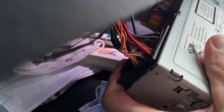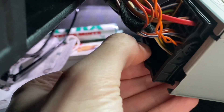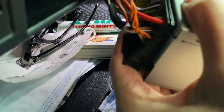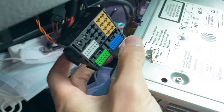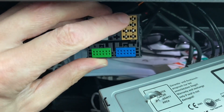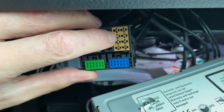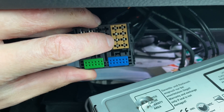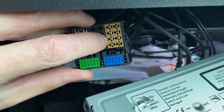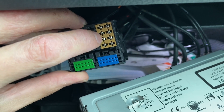Here we have the quad lock connector. If you press here you can disconnect it. Those eight pins over here are the speakers. This pair and this pair — we have rear, front, front, rear — so we need to switch this pair with this pair.